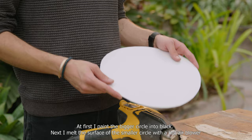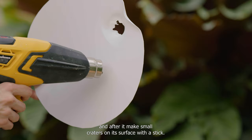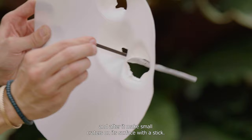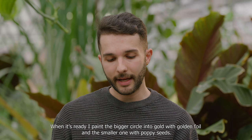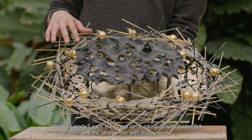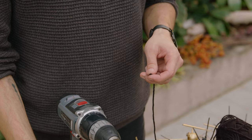At first, paint the bigger circle into black. Next, melt the surface of the smaller circle with the hot air blower, and after it, make small craters on its surface with a stick. When it's ready, I paint the bigger circle into gold with golden foil, and the smaller one with poppy seed.